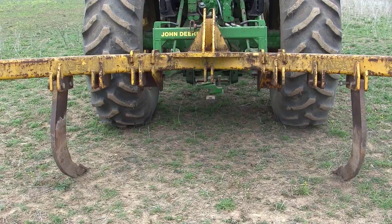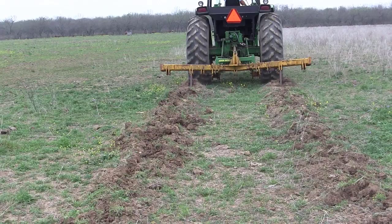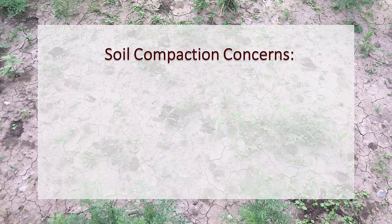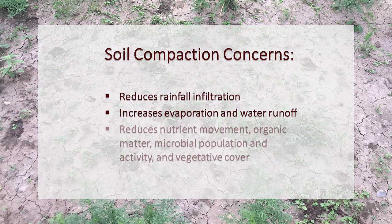Deep soil ripping is a practice of pulling a subsoiling plow with a tractor to cut and open the soil. This practice is used to decrease soil compaction or open clay pans by creating lateral fractures in the soil. Soil compaction is a concern for rangeland because it reduces rainfall infiltration and increases evaporation and water runoff. Compacted soils also reduce nutrient movement, organic matter, water, microbial population and activity, and vegetative cover.